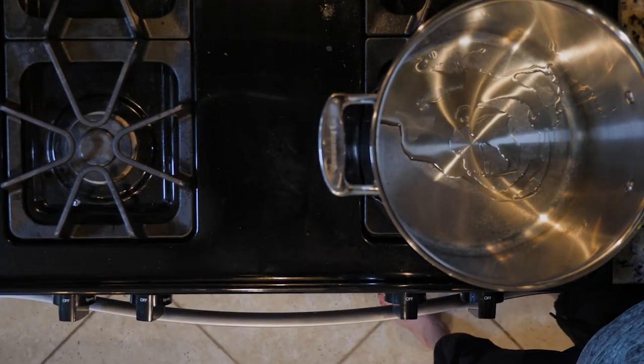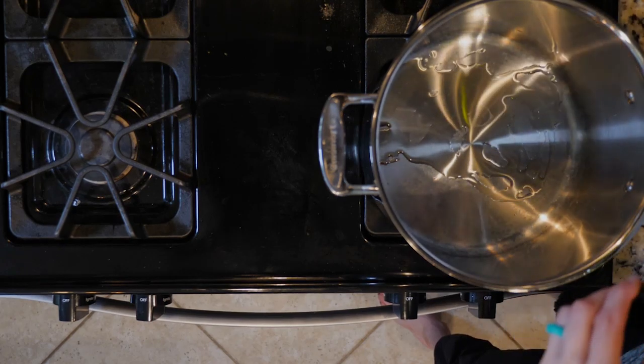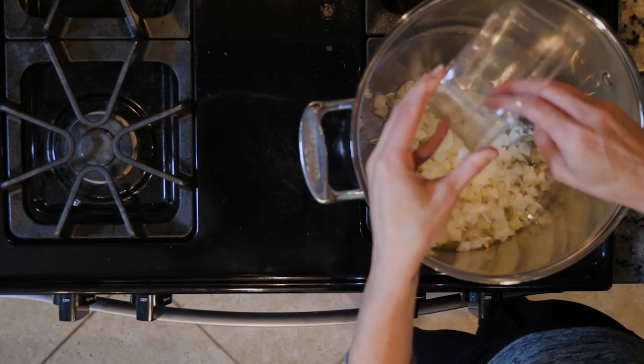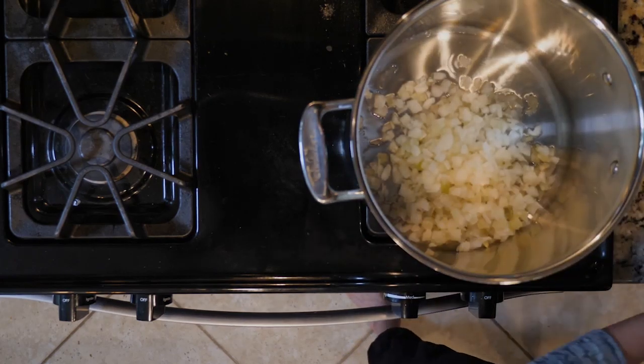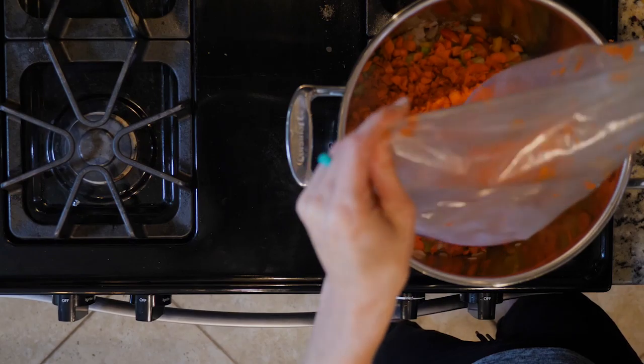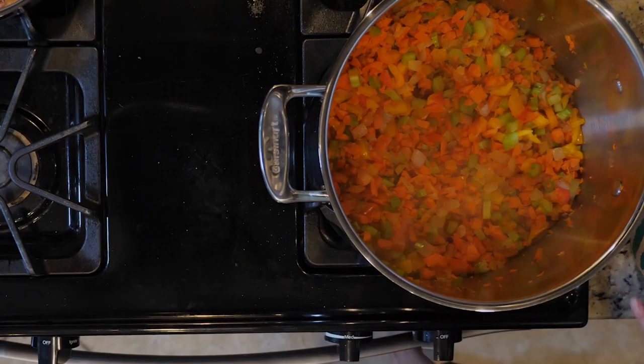Start by heating some oil in a large pot over a medium low flame. Once the oil is hot, add the onions and cook for 10 minutes or until fragrant and beginning to turn golden. Next, add the carrots, celery, and bell pepper. Continue to cook everything together for 10 minutes.